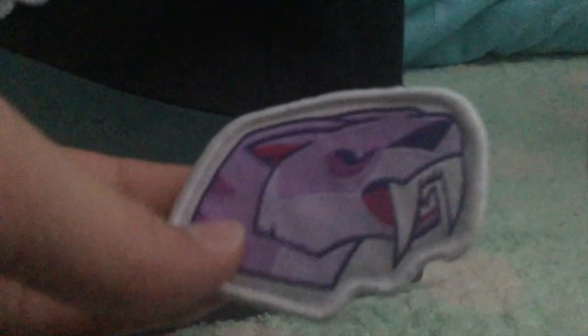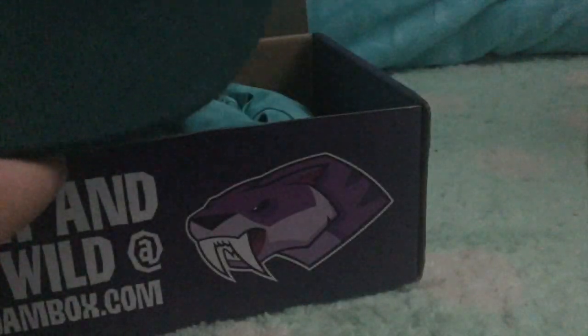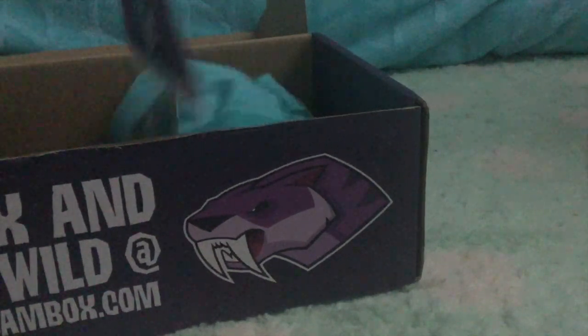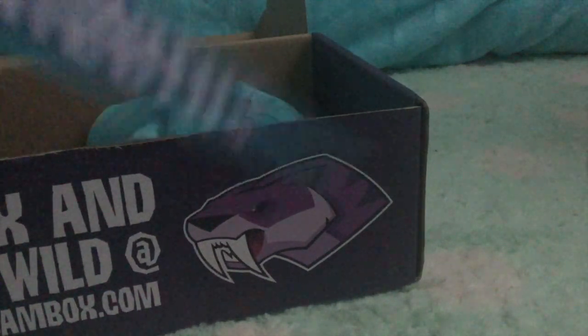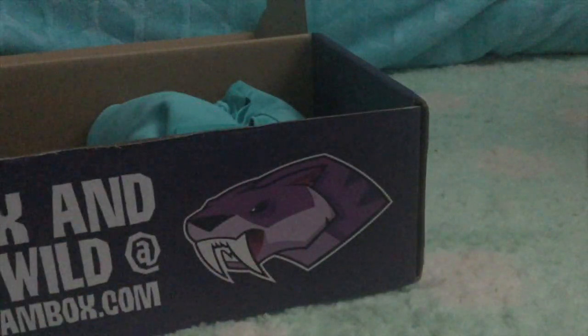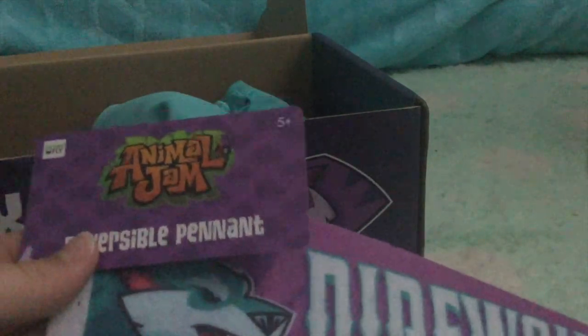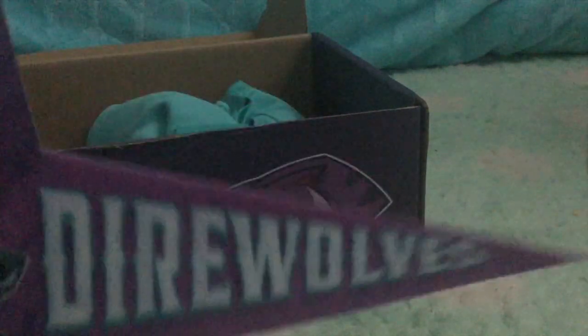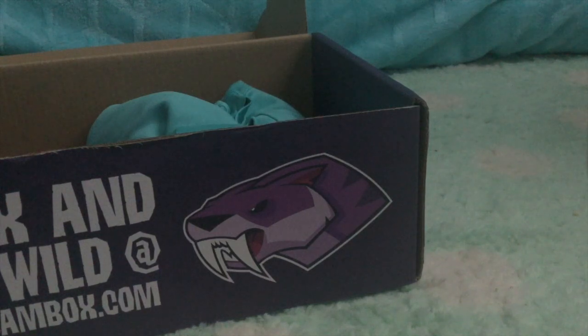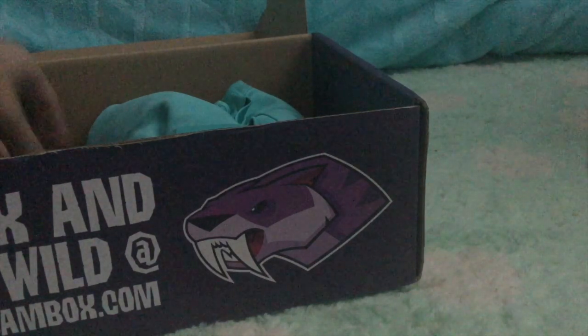And then if I ever were to become a saber tooth person, I have that option. Next up I'm pulling this out — I see a saber tooth versus dire wolf double-sided flag thing. They call this a reversible pendant, and it's really cool. You could hang this up on your wall to show which team you're for.